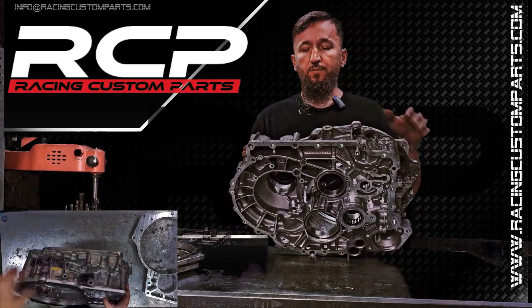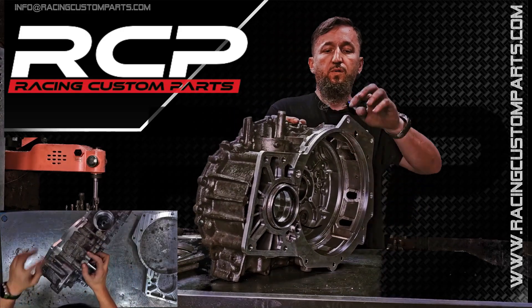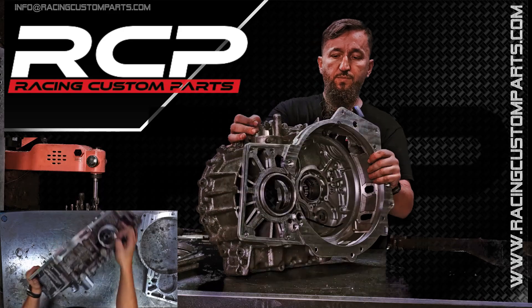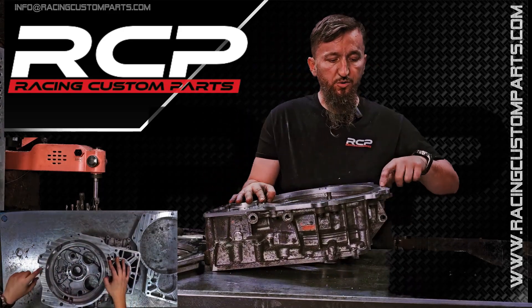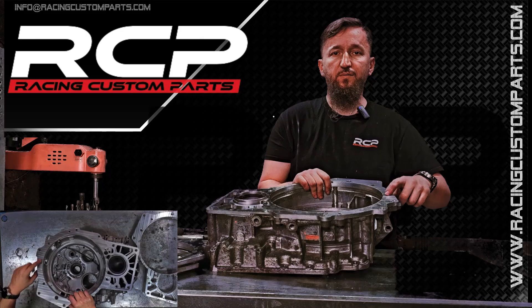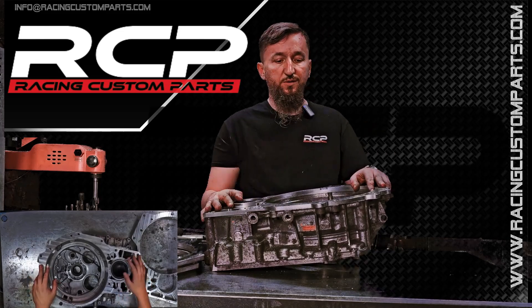The bolts here are tightened from underneath. Here, we make a thread in the transmission — this thread is necessary to install the adapter. After all the machining and after bolting on the adapter, you can deepen the thread again. That previously ugly hole now fits perfectly with the alignment sleeve. You can run a tap deeper to make it easier to insert the bolt.